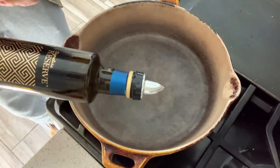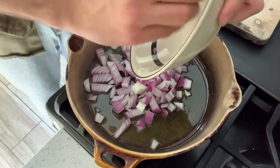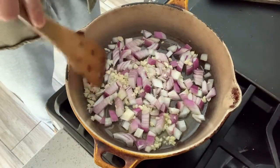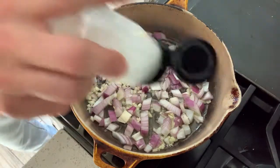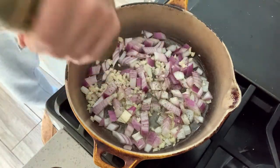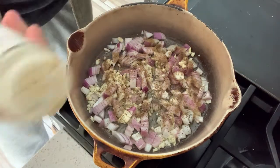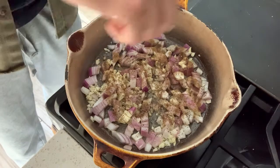We'll start with some olive oil in the pan — a good amount. Start with our onions, then add our garlic, putting an even layer in the bottom of the pan. Put some salt, pepper, a little bit of cumin, onion powder, and garlic powder.